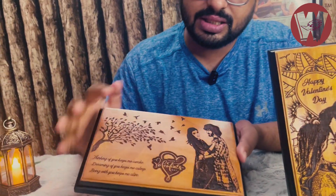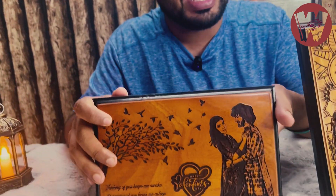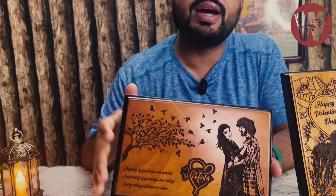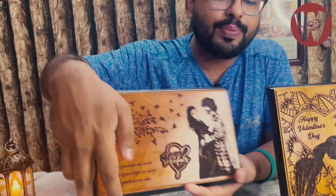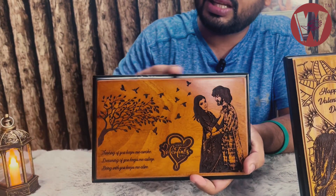The area is horizontal. This is the area where we can put a couple. This area is 9 inches by 6 inches. This is 6 inches and this is 9 inches.